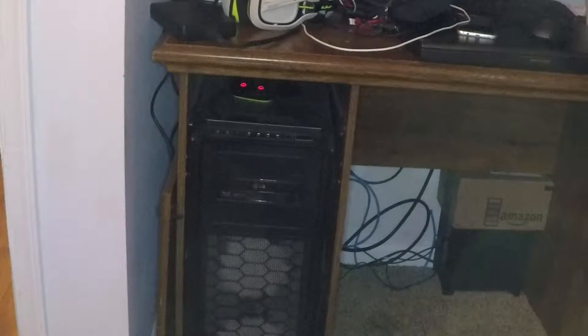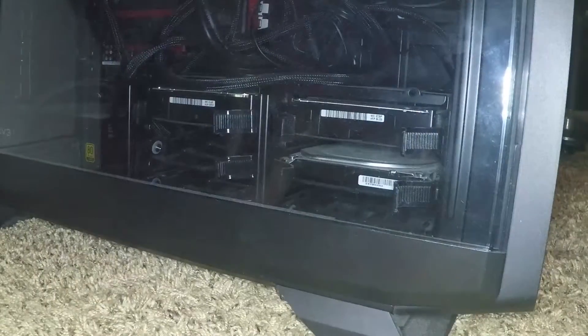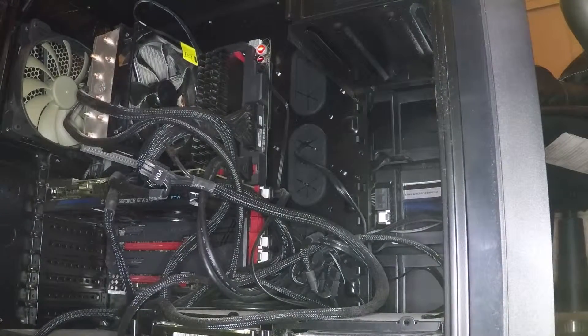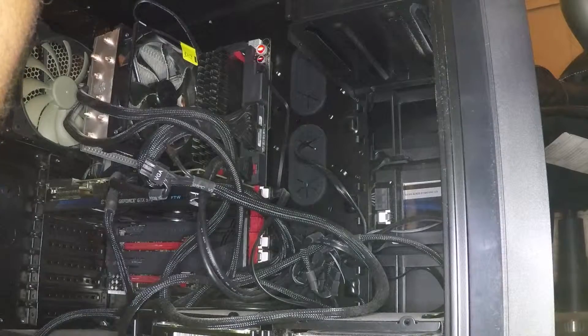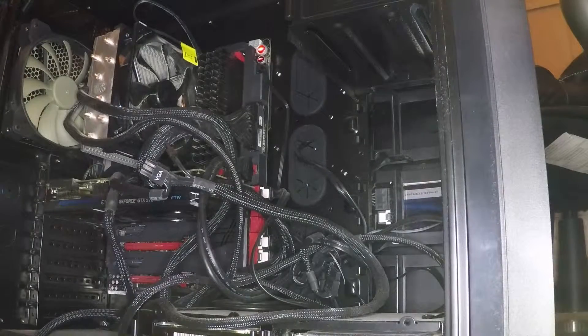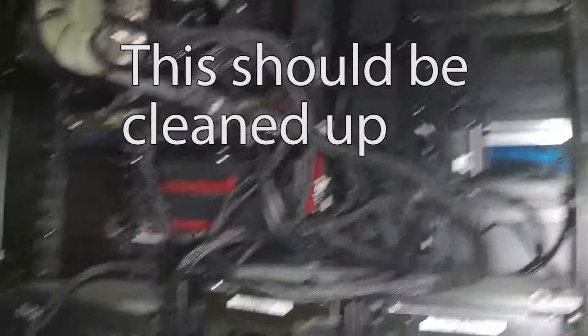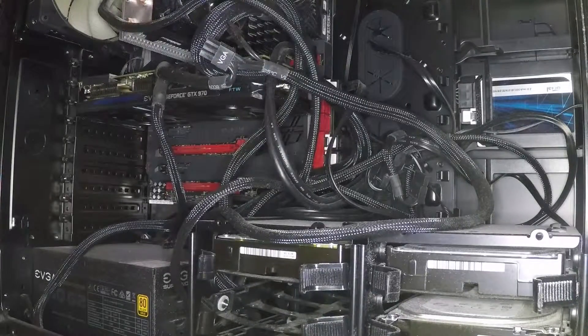I first got to pull it out because it's in this really tight spot. This is a pretty sweet case and a power supply that I love — the EVGA power supply. A little bit of dust in here, not too much to be concerned about right now.